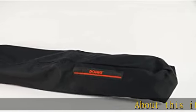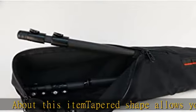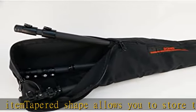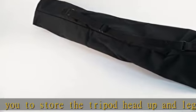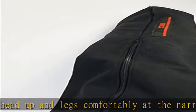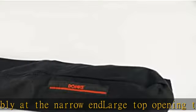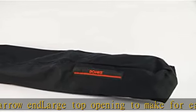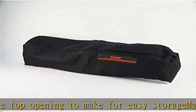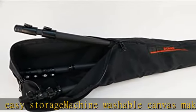About this item: tapered shape allows you to store the tripod head up and legs comfortably at the narrow end. Large top opening to make for easy storage. Machine washable canvas makes it easy to clean. Large dual YKK zippers for easy access. Check the description to get this product today at the best price.